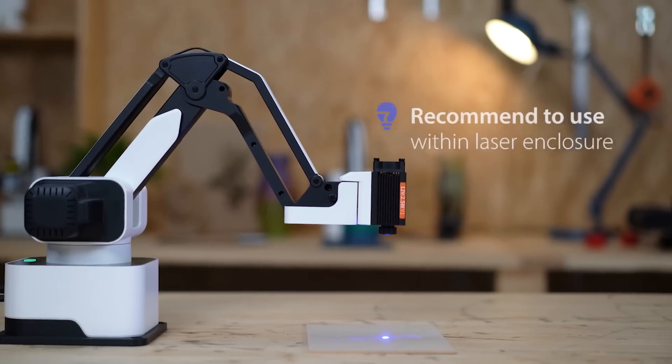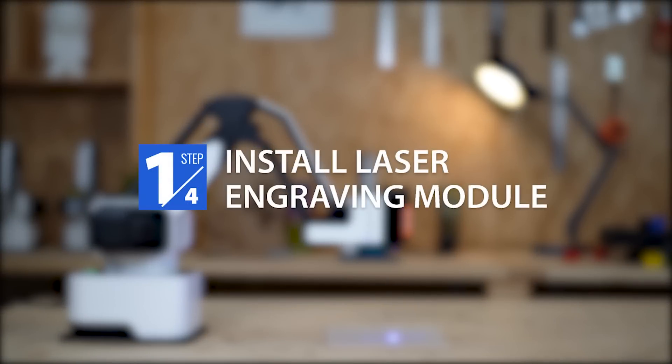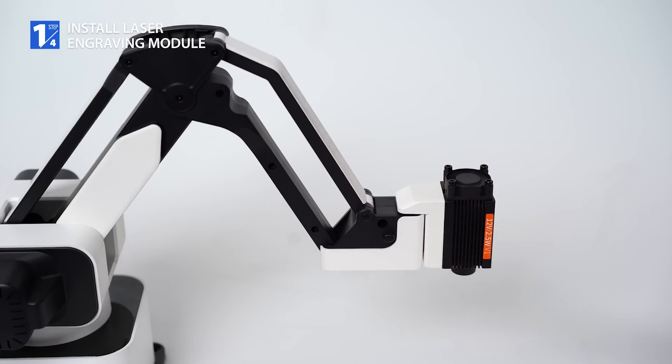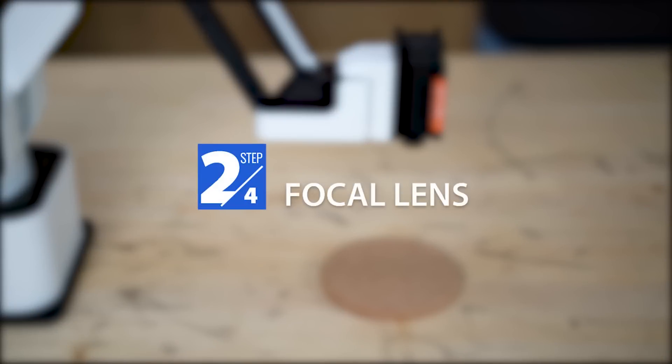Use with adequate ventilation. Now let's start installing the laser engraving module. Press the end effector button to change into laser engraving module. Place the material 15 centimeters in front of Dexarm.